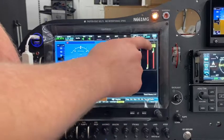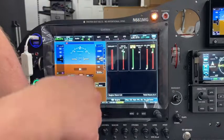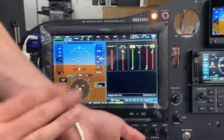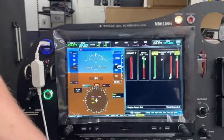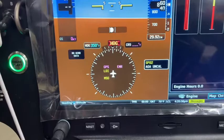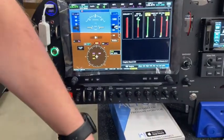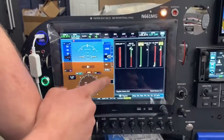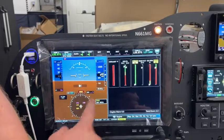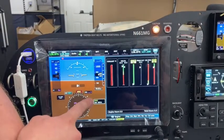We've got the pulse ox at 83%, and of course this is showing low. The wrist is not a good location for this — it should be under your headset ear cup or on your forehead, but for demonstration purposes I've just got it on my wrist. We can also see that because this is low, it shows up as an SPO2 caution message, and if it gets into the red range, we get the warning light come on and it will turn red.